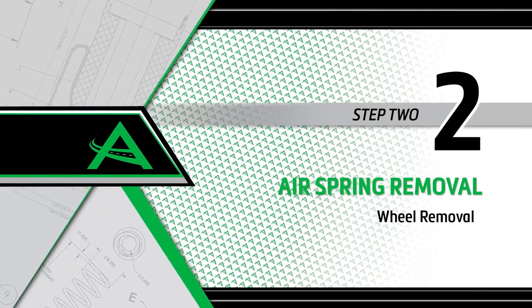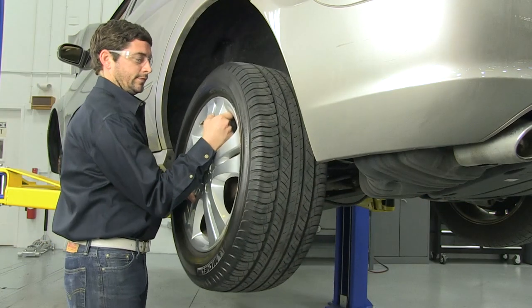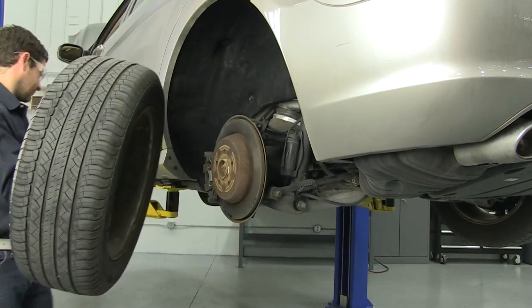Removal step 2: Wheel removal. Start by removing the wheel's lug nuts. Once the lug nuts are removed, carefully take off the wheel.